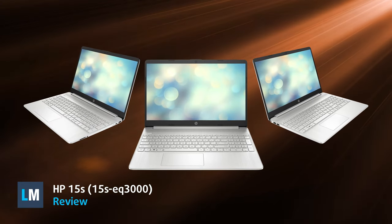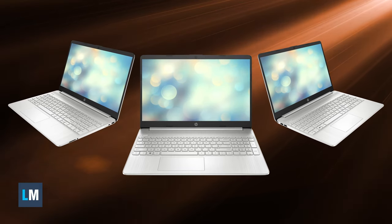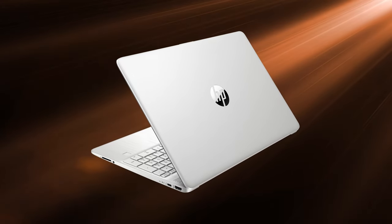The specs and price tag of the HP 15s are very convincing by themselves if you're looking for an affordable laptop. However, let's dig deeper and see if there's more to it that will catch our eye.